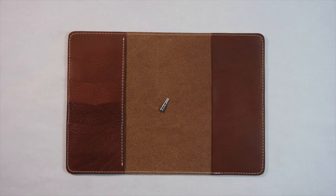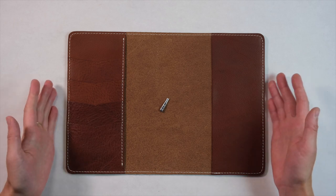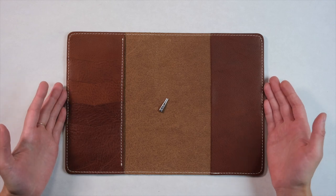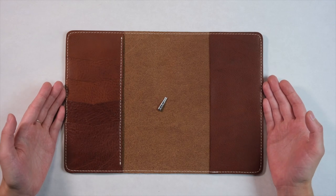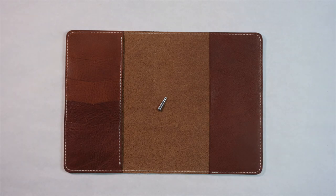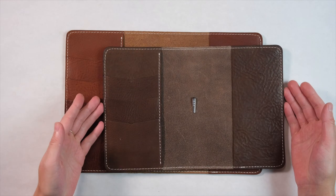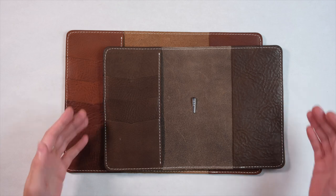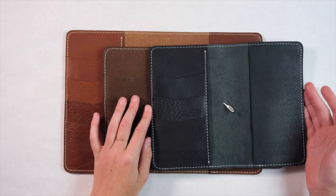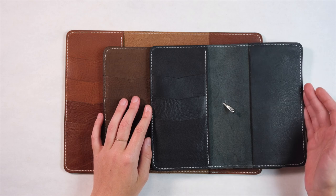Next we're going to talk about leather. We're releasing the Cascade Folio in several different leathers, starting with the Creme collection. This is Creme Brulee in an A5 size, Creme Chocolate in the B6, and Black Beauty in a B6 slim size.